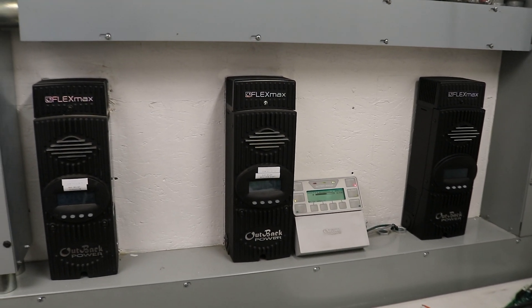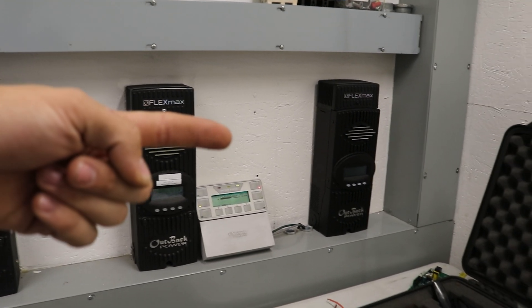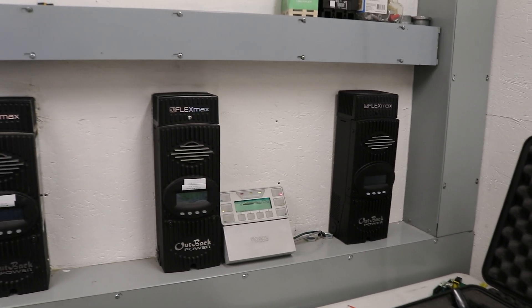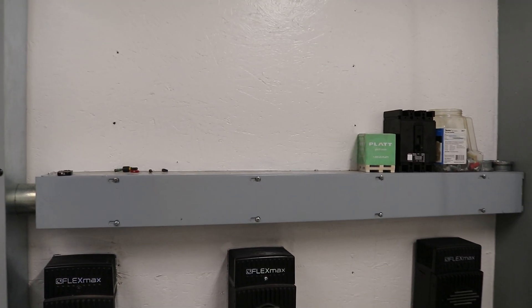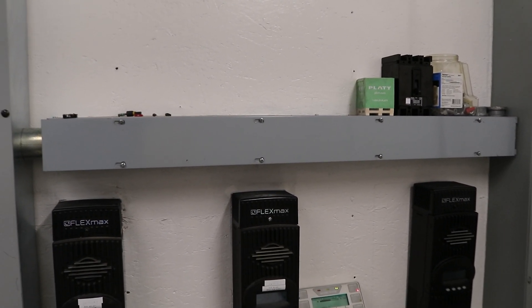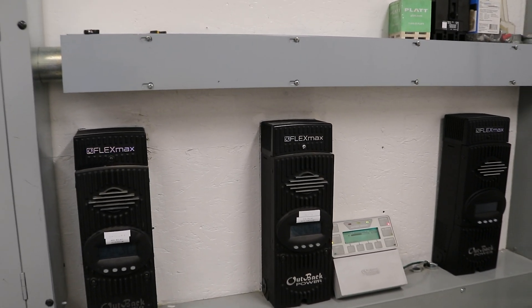Here we are in the electrical room looking at our wall of charge controllers. This one over here is not hooked up quite yet, but it will be. In the future, I can add three more charge controllers going into this wire way here, so I can have a total of six charge controllers — and that'll be necessary when I have 150 panels or more.